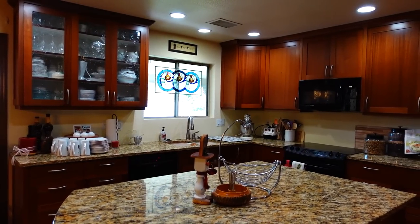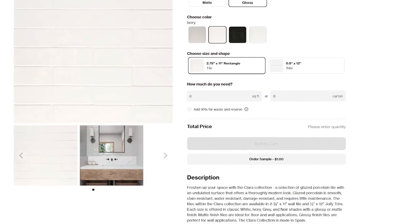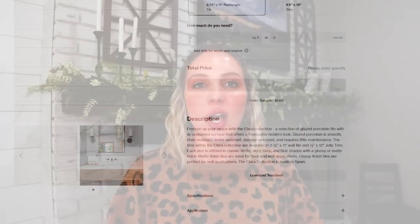Because her countertops are really busy, we don't want a busy backsplash, so we're just going to lay it in a classic subway tile pattern. What I love about this tile is that it's unique in shape — it's about two and a half inches tall by eleven inches wide. So it's longer in nature and it's just going to feel very modern but timeless. It's going to be so good.